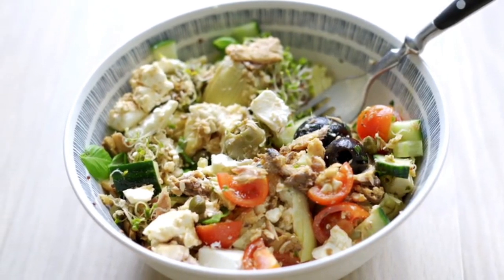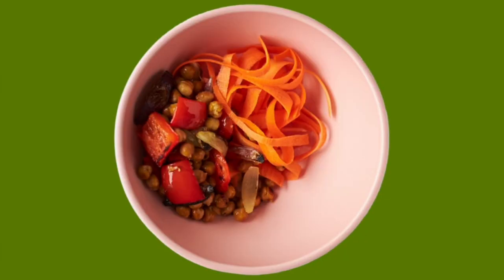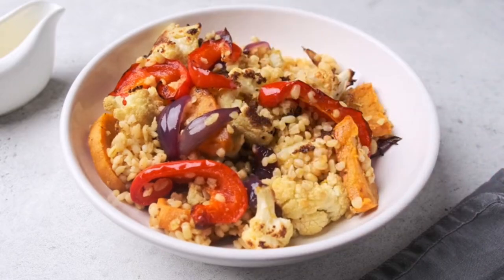Recipe number three: Mediterranean quinoa bowl. You'll need cooked quinoa, chopped cucumber, cherry tomatoes, olives, feta cheese, olive oil, lemon juice, salt, and pepper.